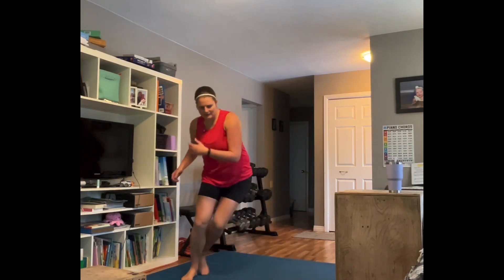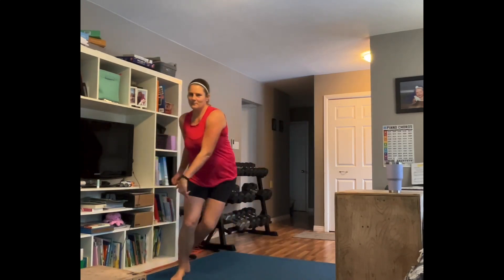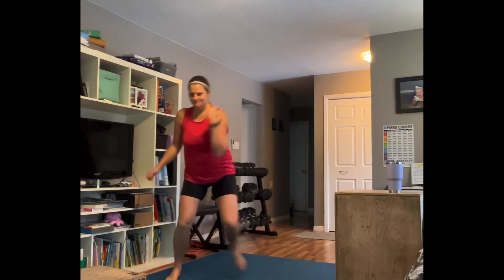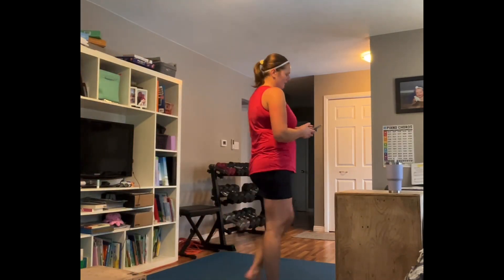We missed skaters in there — we'll work them in. Going right here, low impact or bringing it up a notch. Sometimes I like to add in some arms. Our warm-up is almost done, team — keep it moving.